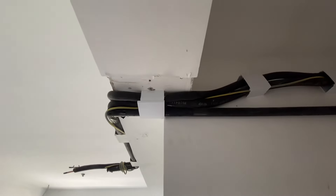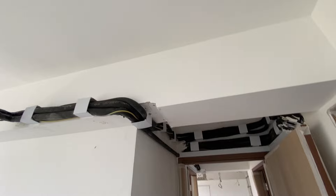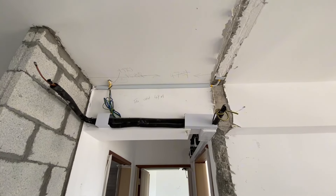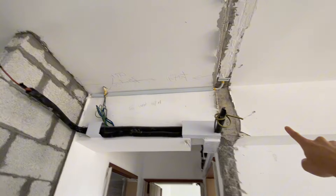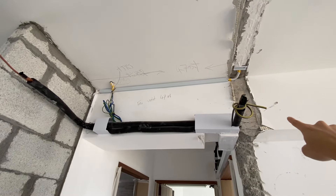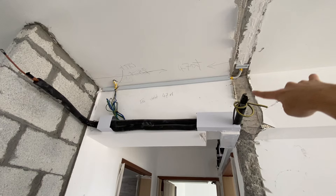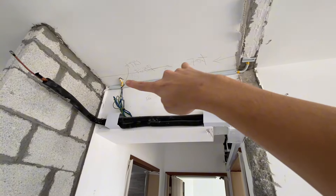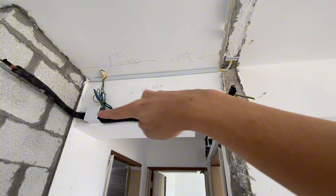So all of this will be boxed up. Hopefully it doesn't look too claustrophobic. This unit in the living room will be a 24K unit, so it will actually extend out into the wall around about here — the whole thing will be the aircon unit.